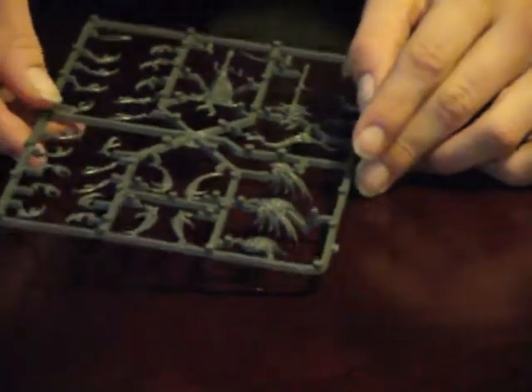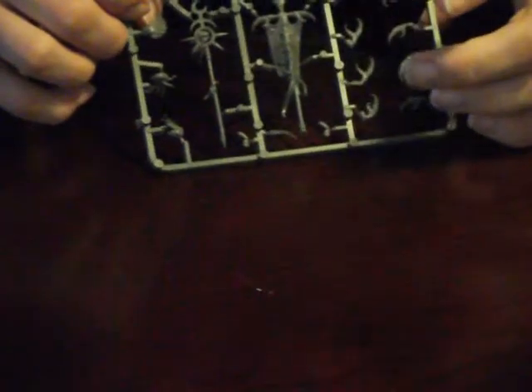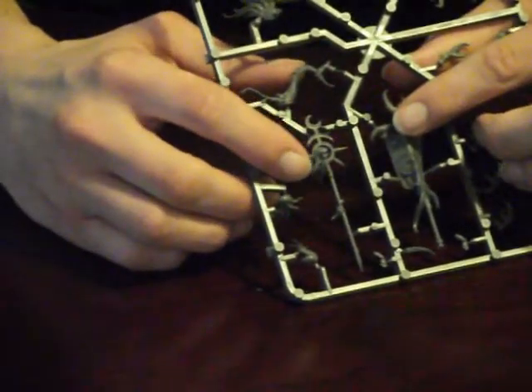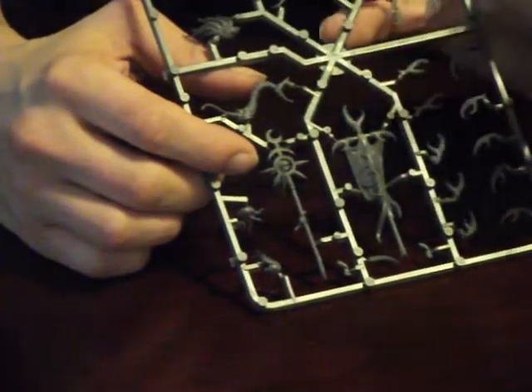Over here on the next sprue, we have our two banner choices. This banner is actually really finely detailed — there's a whole raised symbol of Slaanesh on it, and it's just gorgeous. We've also got some claw arm decorations on it. Over here is the far more plain banner. Nonetheless, I like these scepter-style banners. But this highly sculpted raised symbol banner is just gorgeous.